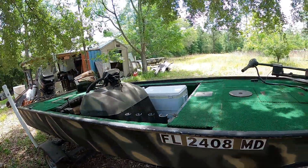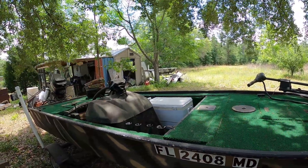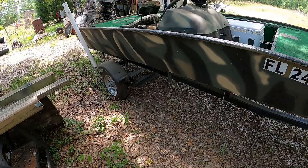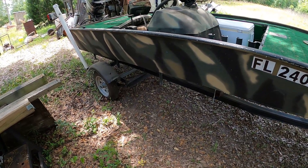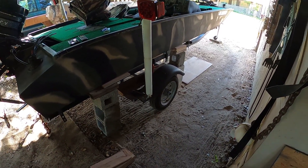I even thought about getting old Nelly Bell in shape again, but you talk about spending some money — I don't want to do that. So we will get the Wallace 4 going here shortly. Alright, day 2 on the boat leak repair.